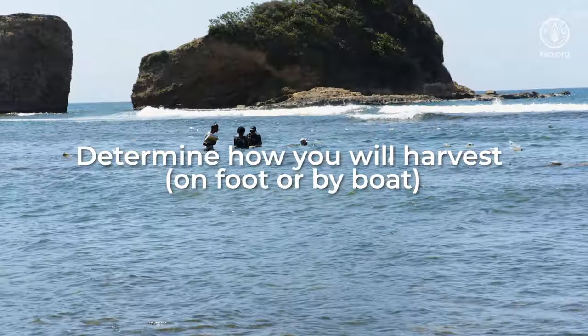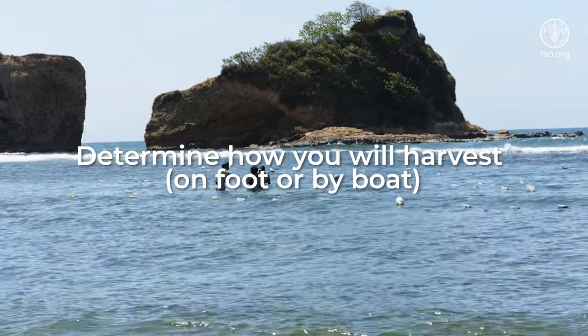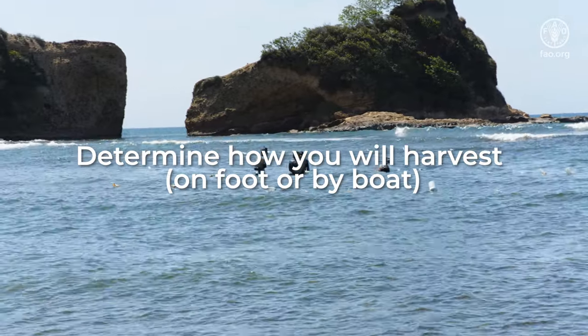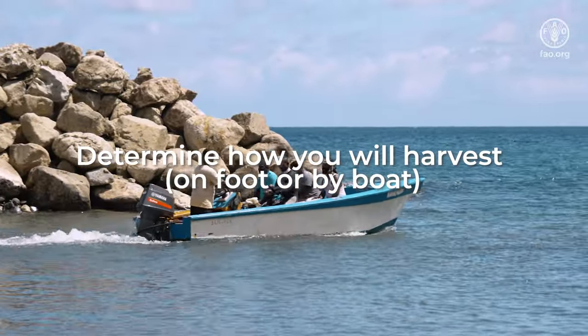Determine if you will harvest in low tide or high tide. Low tide is the preferred time for harvesting if you are going in on foot. High tide can work if you have a boat.